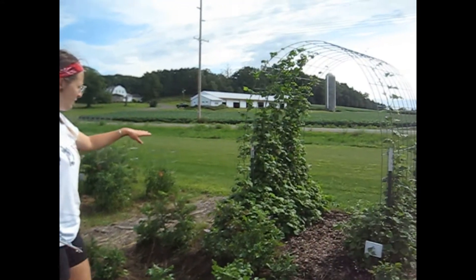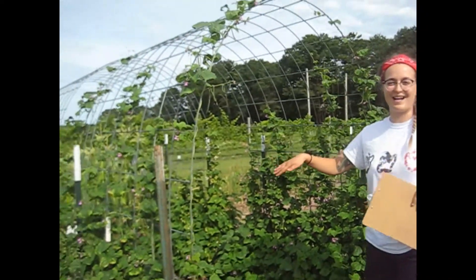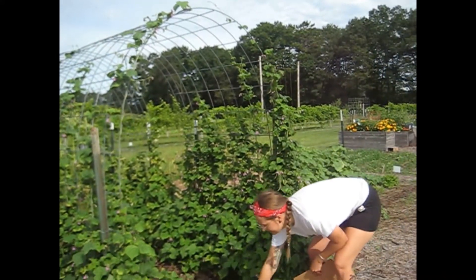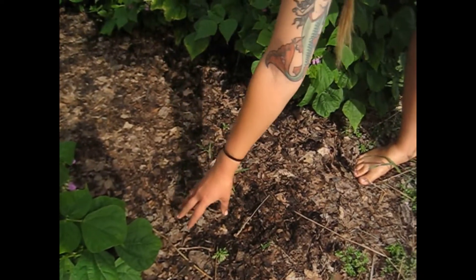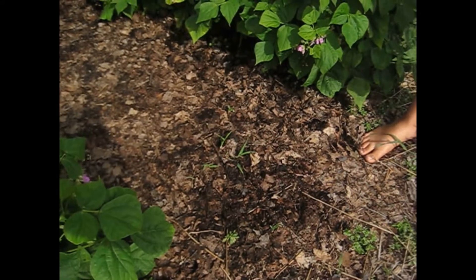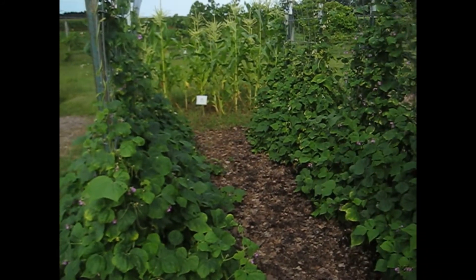Behind the potatoes we've got some beans growing. We have Seychelles and Rattlesnake on one side, and some more Rattlesnake and Monte Gusto behind those on the other side. For mulching material in these beans, we decided to use cut-up leaf matter. This is actually my favorite kind of mulching material because it doesn't hold on to very much seed typically. I haven't weeded this since it was put down and as you can see there are just a few weeds — so yeah, that's my favorite.